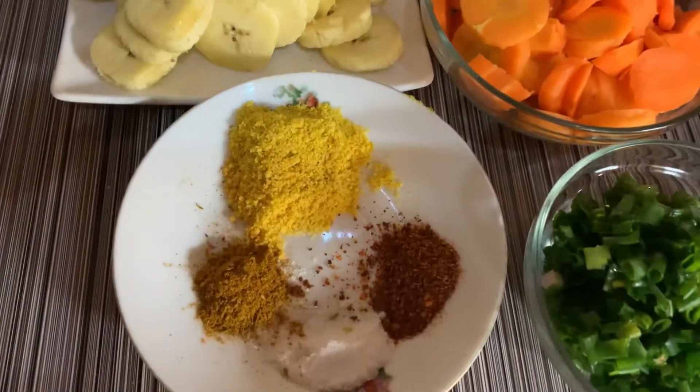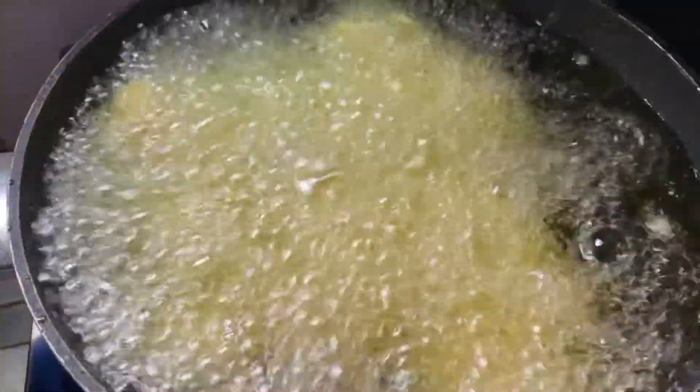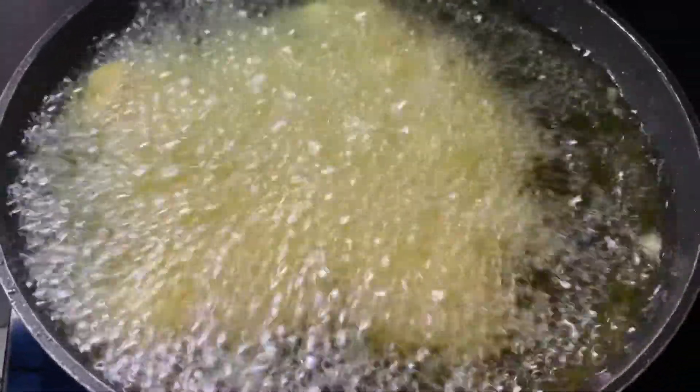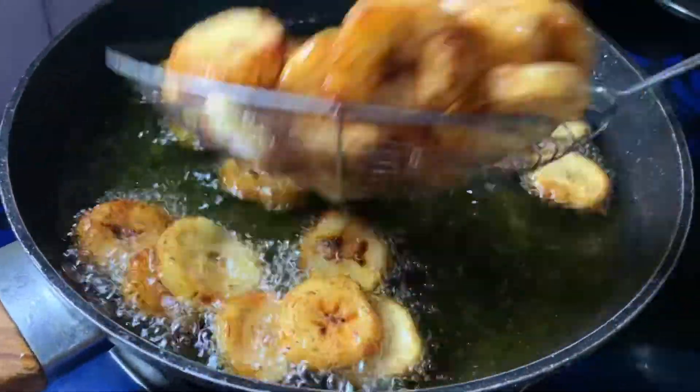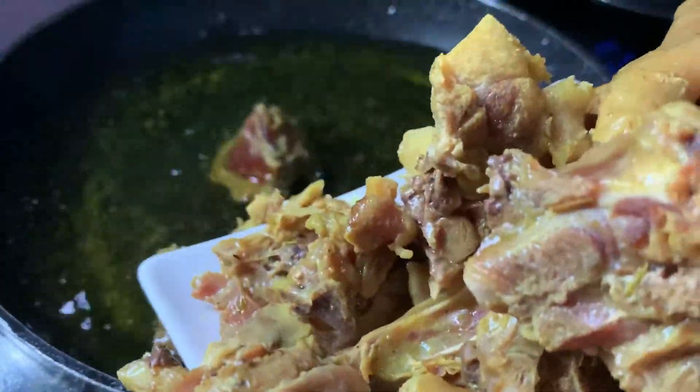Because you're VIPs, I'm going to be sharing this recipe with you. So let's get started! We have the ingredients here — I'll put a list of all of them in the description box. The first thing is to fry the plantain.